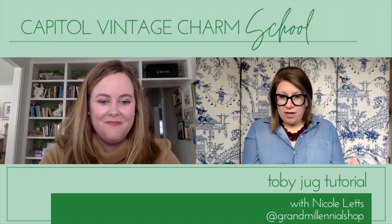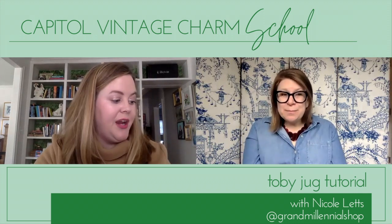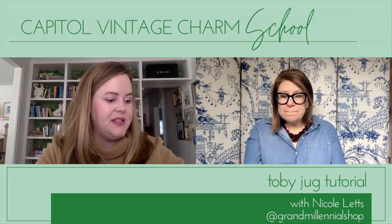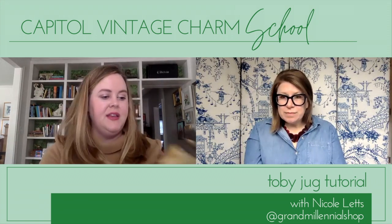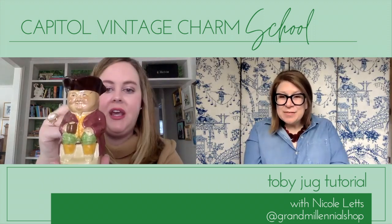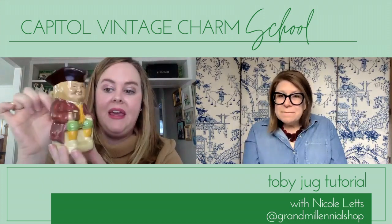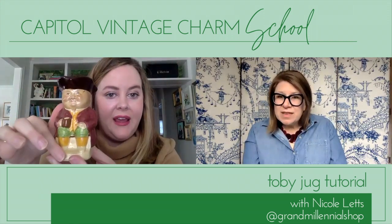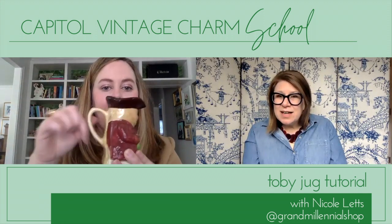So what are they? Nicole has a couple here to show. This is a Toby Jug — he is a full-bodied character, and his spout is in the back.